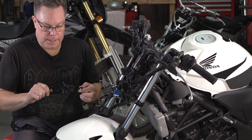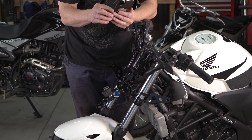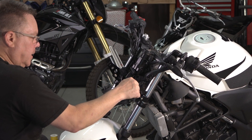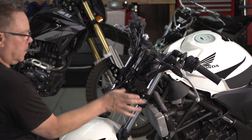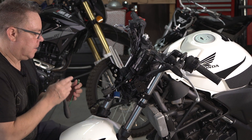I bought these clamps on Amazon. This one will hold the headlight. I have another set that goes up here that's going to hold the turn signals and the bracket on the top. I'm just going to get these things so they're a little snug — I still need to be able to move them up and down a little bit, left and right. Once I get the headlight in there and everything situated, I'll come back and snug all that stuff down.